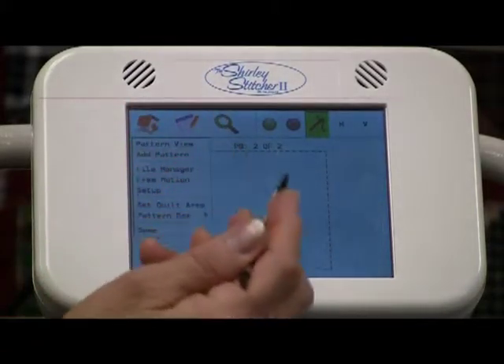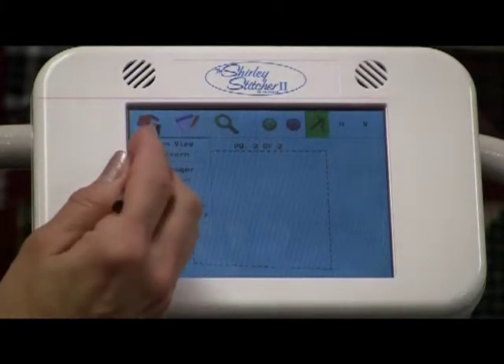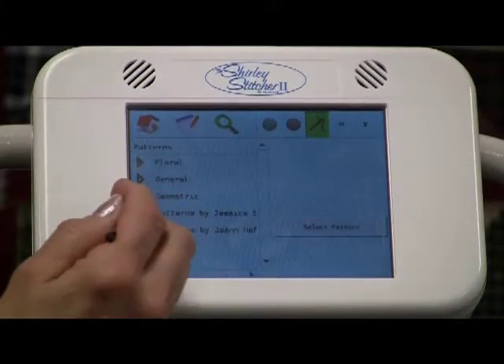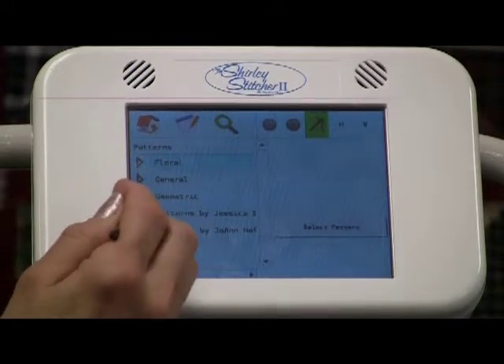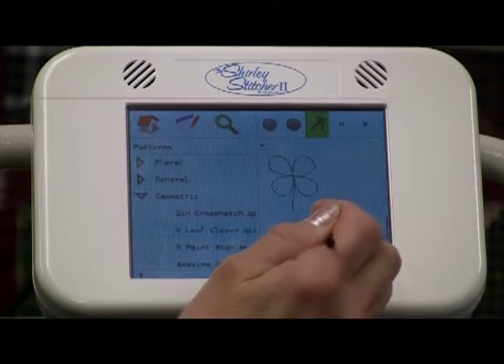Now we're going to select the same pattern, because the only thing we changed is we picked a different baseline. Add a pattern, go to geometric, go to four-leaf clover, and select it.